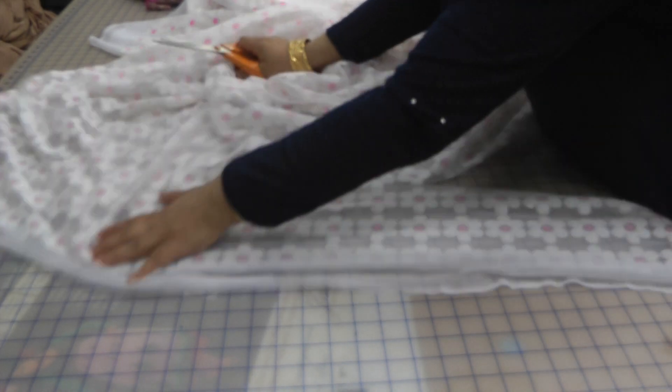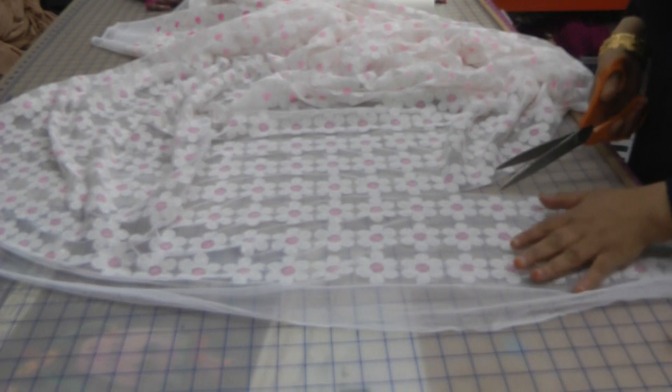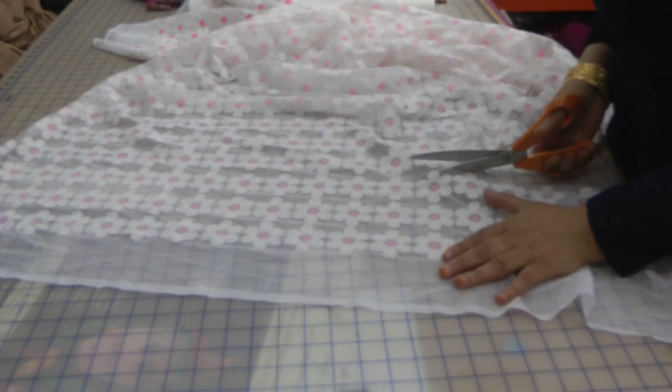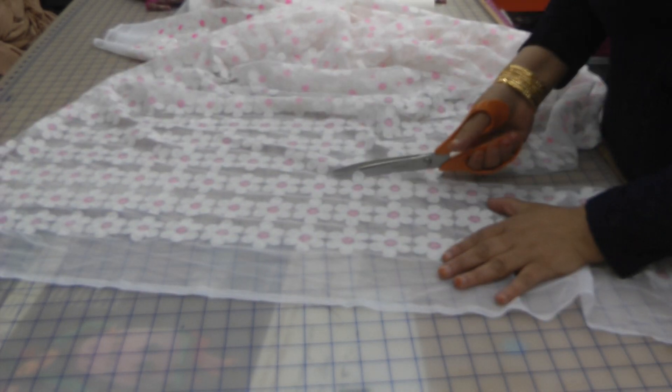It's going to be either a pink suit or a white suit — white trouser and pink kameez. That's what we're going to go for. So I'm going to get some pink linen from them.